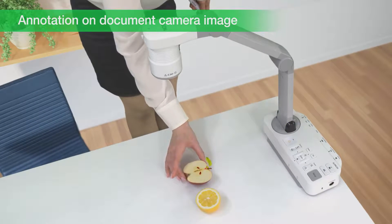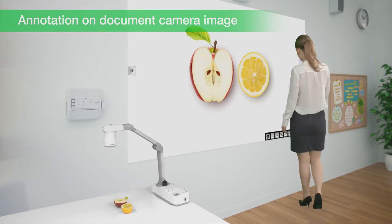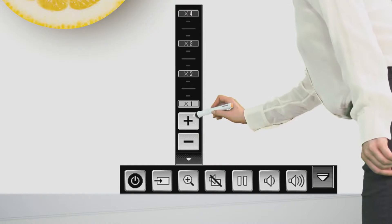Even when there is no PC connected, you can annotate on the projected images from various input sources, like a document camera. You can also use the on-screen keyboard to access controls.